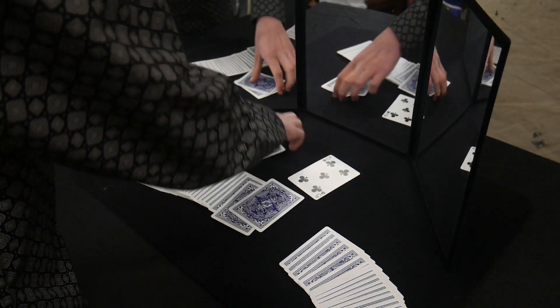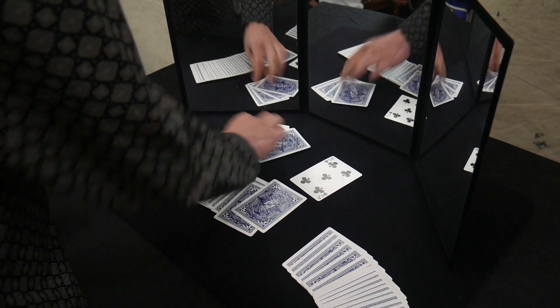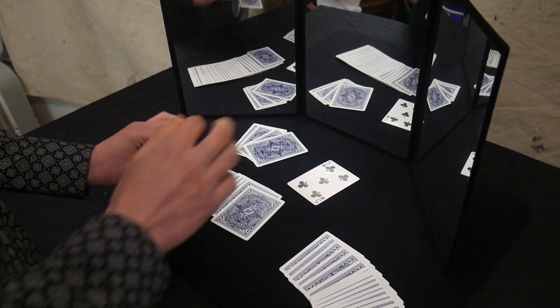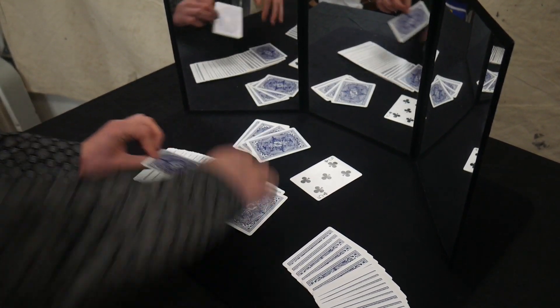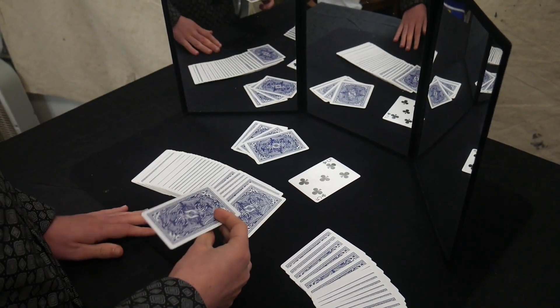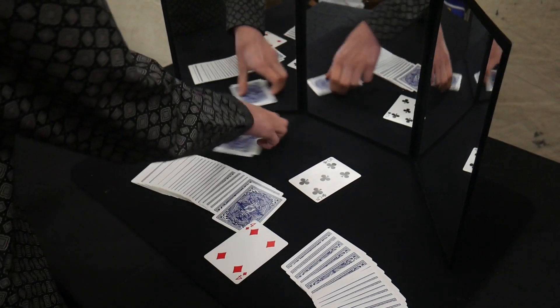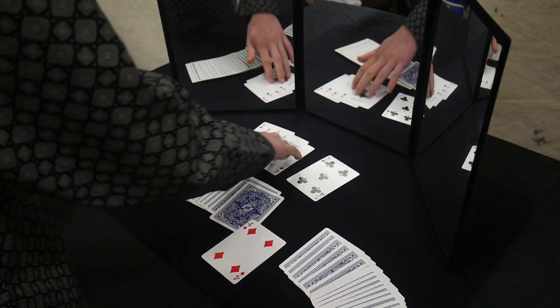Those set-aside cards are the aces, because that's how we set it up — the five, then the four aces below it. So set those over there, take the fifth card, and this is their card. Because we put this setup on top of their card when we cut the deck. Turn it over and show that this is their card, then turn these over and show that these are the aces.